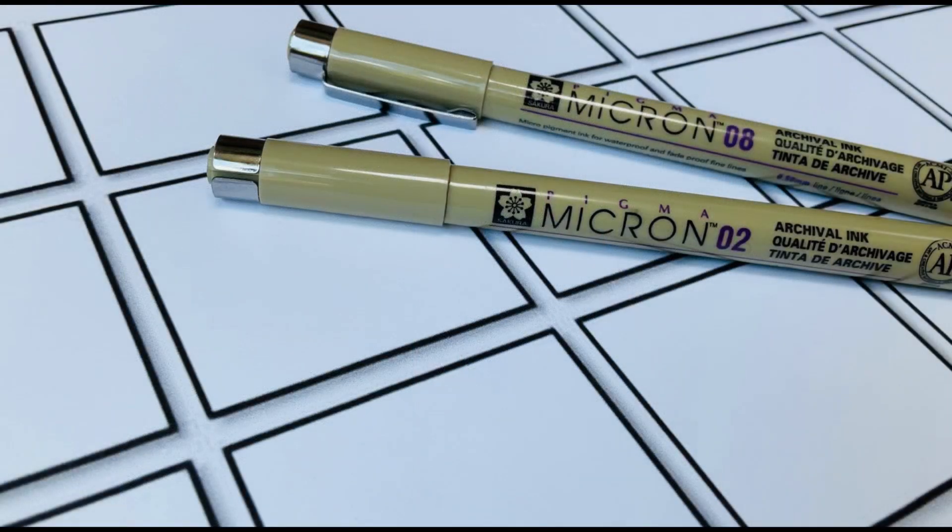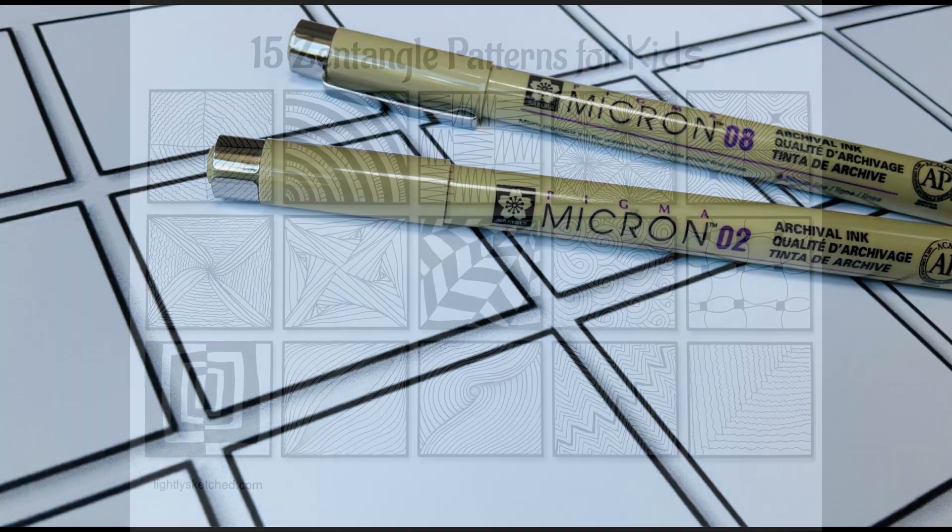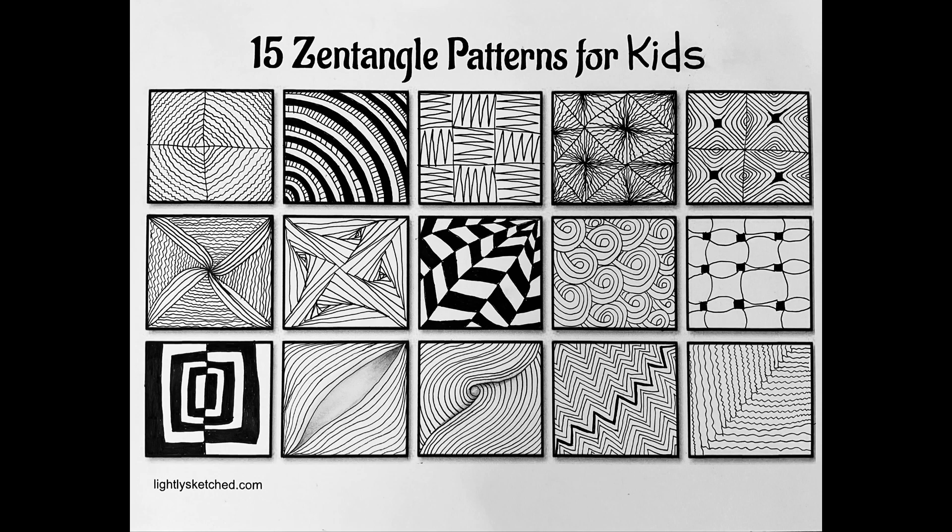If you're starting with a blank paper globe template you'll also need thin Sharpies or Micron pens for drawing your Zentangle designs. You can also use our Zentangle patterns as a starting point when creating the designs for your globe. I'll leave a link in the description box below to our three-part easy Zentangle tutorial series.